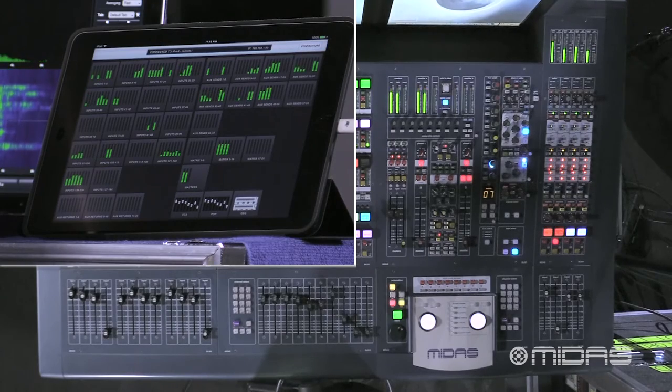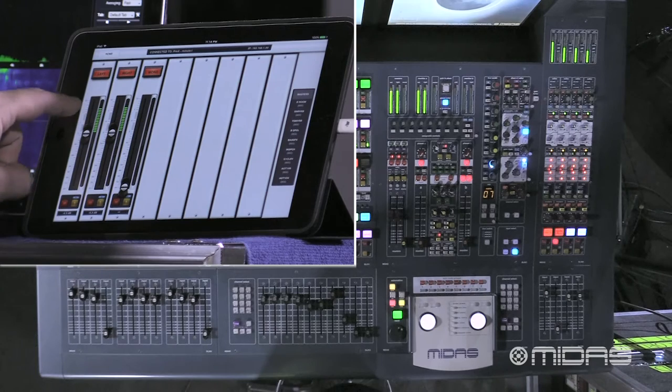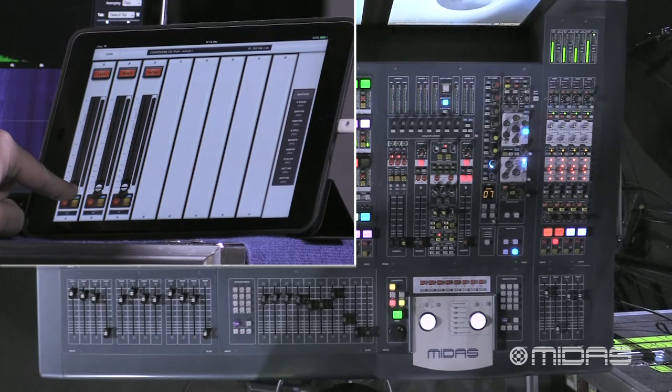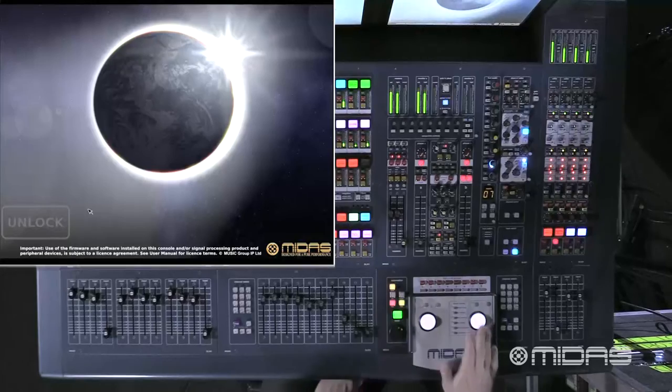But over to my right, I'm going to go over to my iPad to show you that you still have control. I'm going to go ahead and bring down the master fader. You see that the faders have moved, we've lost signal out of the left and right, so we've made our adjustments.